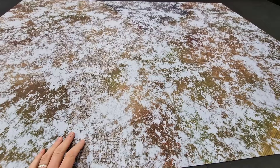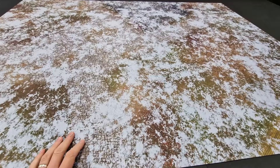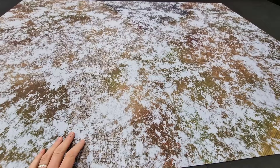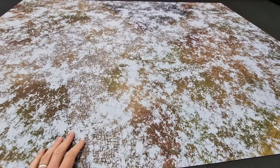This one is called Snowy Defiled Monastery. We've been playing on the Defiled Monastery battle mat, and what they've done is made an alternate design here — it's the same design but they've actually overlaid it with a frosty, snowy cover. You can still see it's like a dappled effect, so you can still see some of the design underneath.